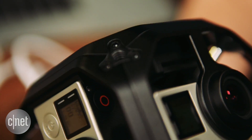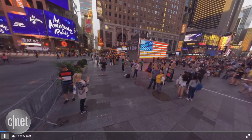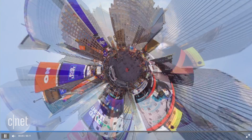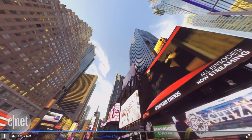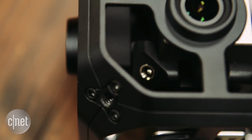Turn on the master camera and the remaining five come to life. Press record and all of them start recording. And if there's a problem with one camera, it'll let you know which one and won't start recording until it's fixed. The cameras can be powered off their batteries, or there's an external power supply that will run them for up to three hours.